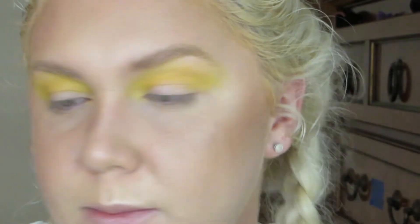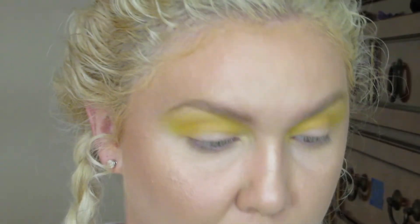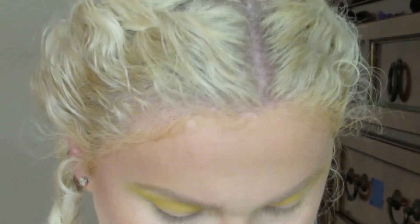So I'm going to get a little bit smaller brush — this is the Morphe M5 7-5. I'm going to go into this orange shade.